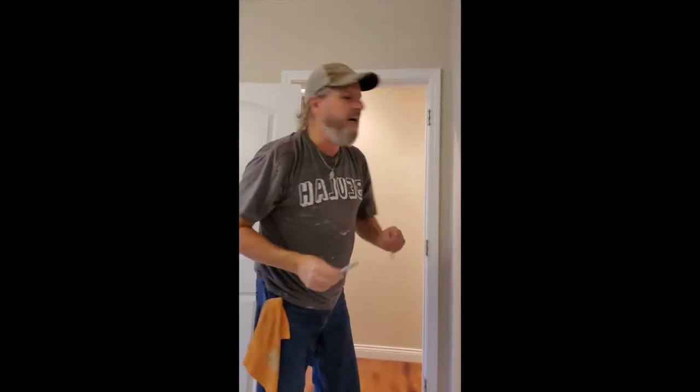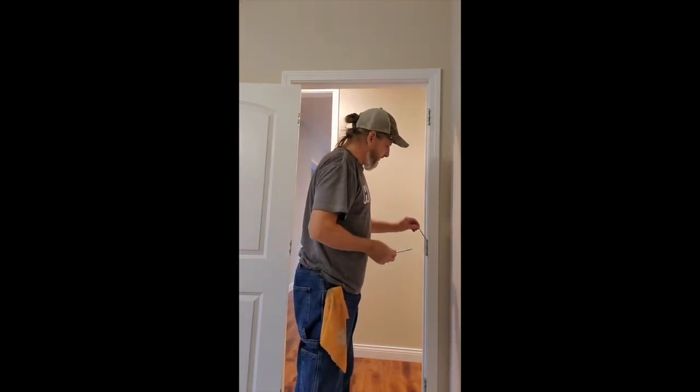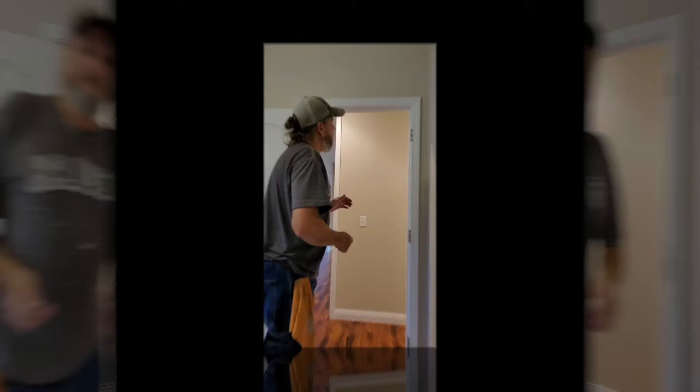Now you can paint and not worry about the door. What I always like to do is take my hinge pins and put them back in the hinges on the frame so they don't get lost. When I'm ready to put the door back, I know exactly where they're at.